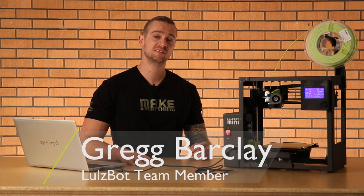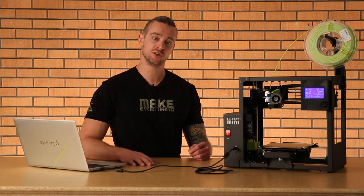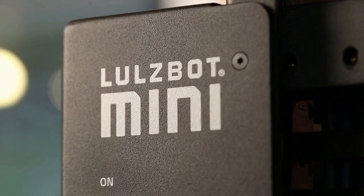Greg from Lulzbot here, helping you break down some of the features and functionality on our new Lulzbot Mini 2 3D printer.